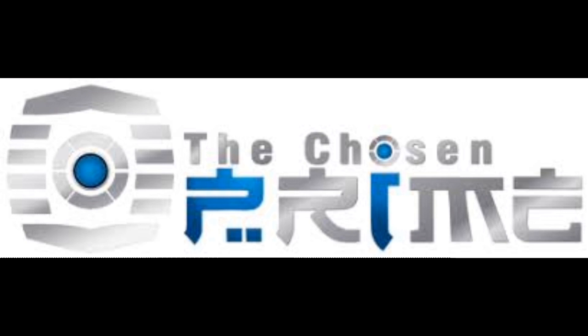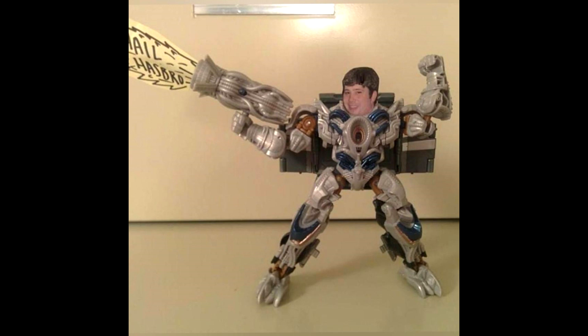Are you looking for action figures? Head over to Chosen Prime, the link is in the description. They got everything your heart desires: Transformers, 52 toys, Power Rangers, Turtles, Marvel, DC statues, whatever you want. Just go over and follow that link, you can order everything you want.